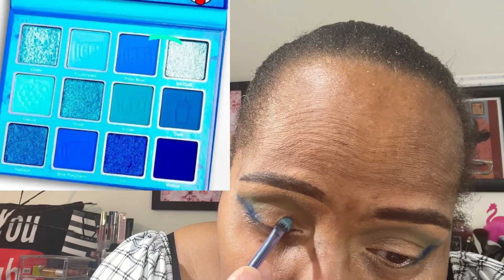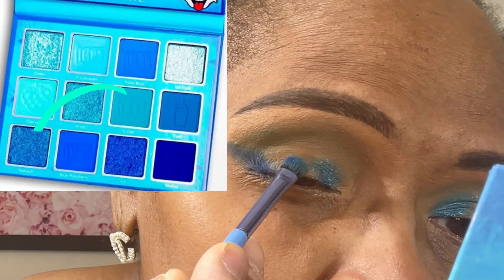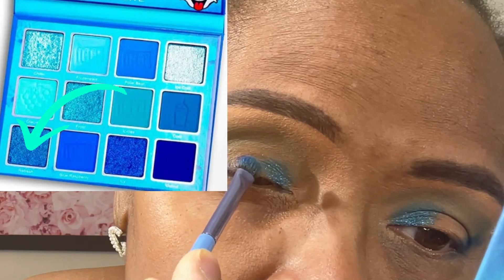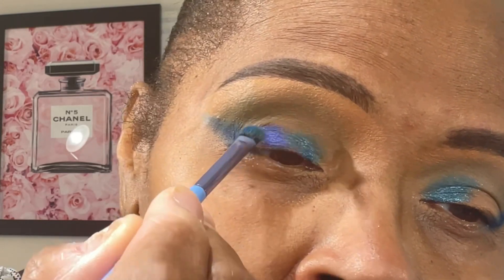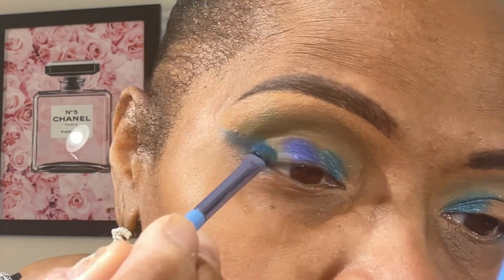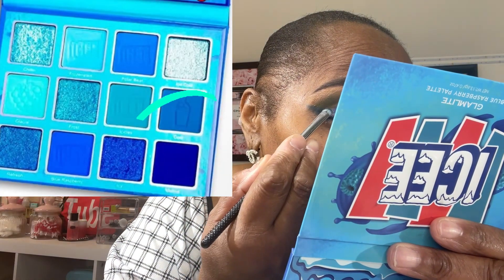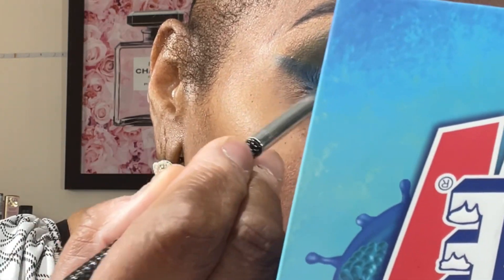This is the first of the glitter shades that I'll apply on my inner corner. It's a silvery blue shade that is very similar to the Cornflower Blue shade. This next glitter shade is like a purple-blue — if you could evenly mix purple and blue, this is what you would get in my estimation. It's very pretty. I'll put this in the center of my lid. The next shade is a Royal Blue Glitter, and I'll put this on my outer third.